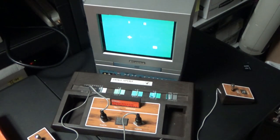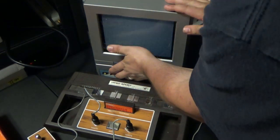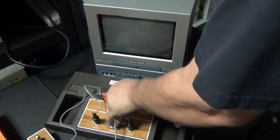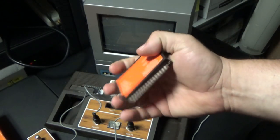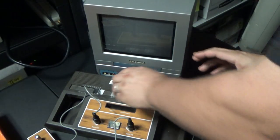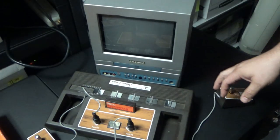There you have it — it doesn't look like much, but because it takes cartridges I think it needs to be part of the classic game library for the US. It works on a US television set on channel four, and because there were other cartridges released or planned for it, that definitely qualifies it.